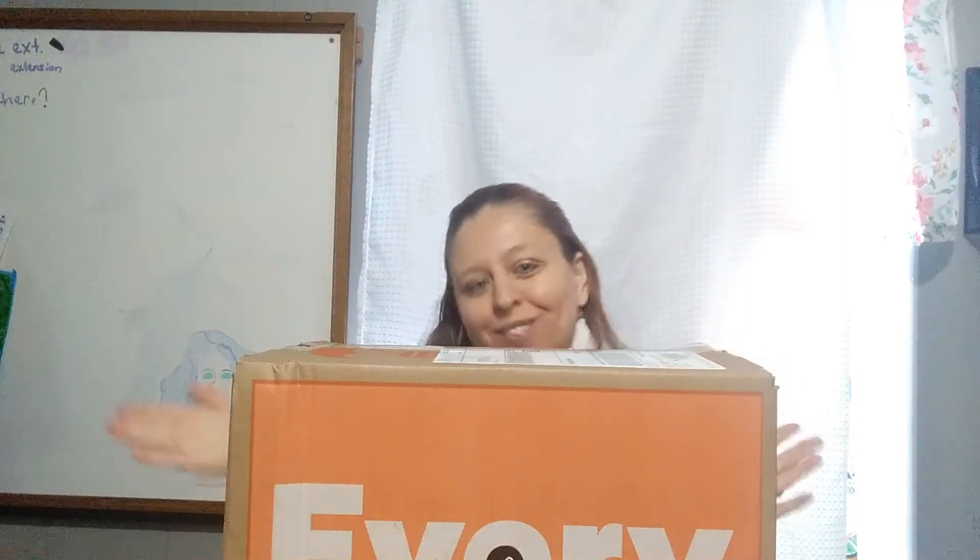We have our weekly box from EveryPlate. Let's get into it and see what we got, because I don't remember what I picked.